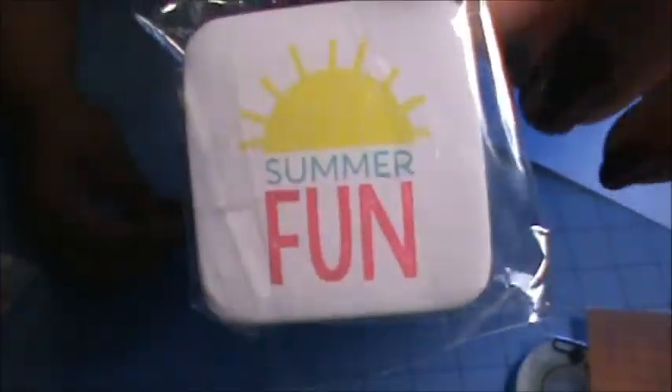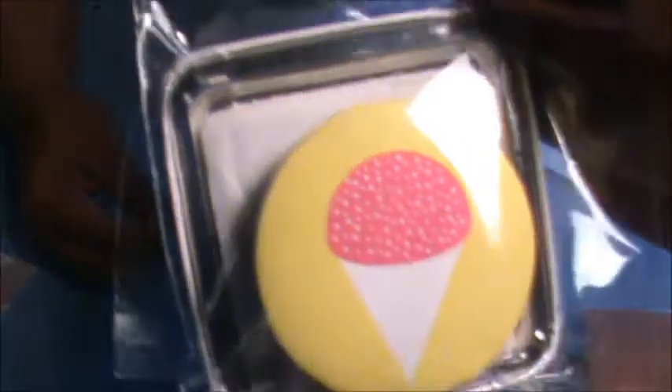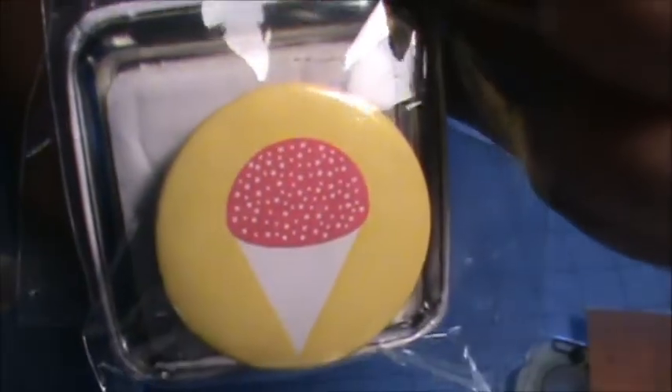I got a two-pack of Flare. This one says Summer Fun and I love these square ones, and then this one has a snow cone. Super cute. So I got two of those.